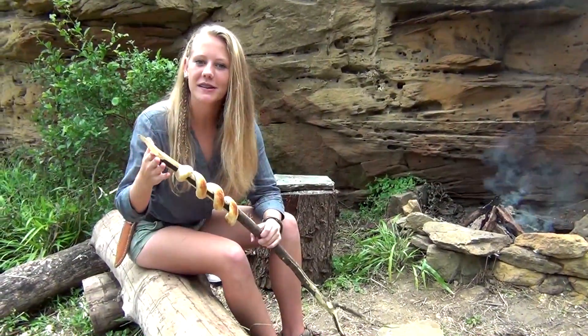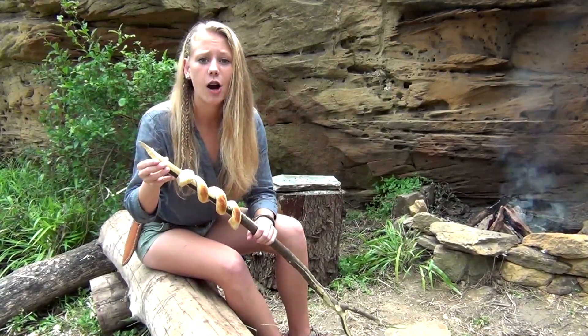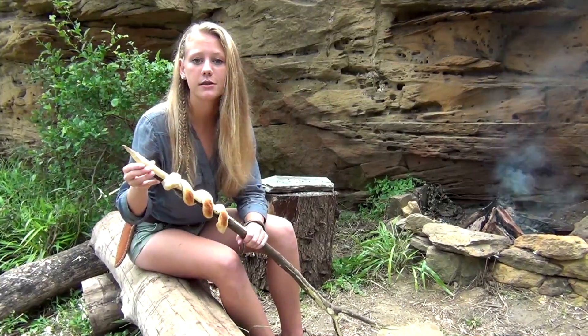Hey guys, this has been bread on a stick. I hope you learned something. Thank you for watching. Please like and subscribe and comment what you think. And remember, to Bree Outdoors.